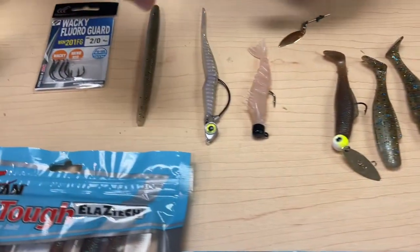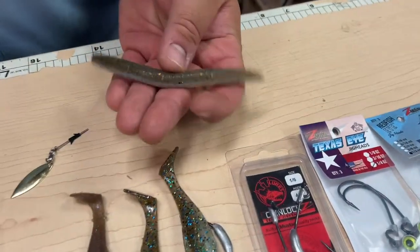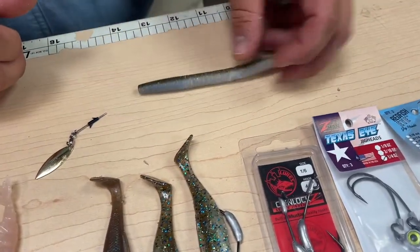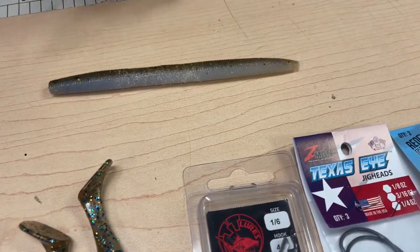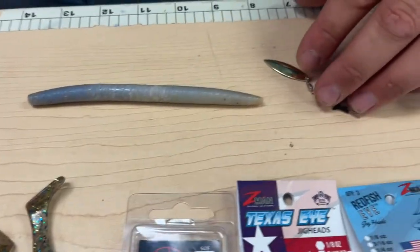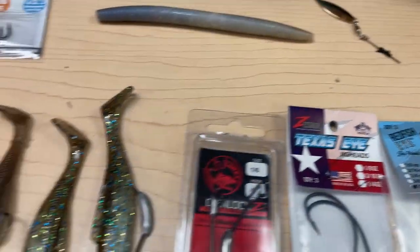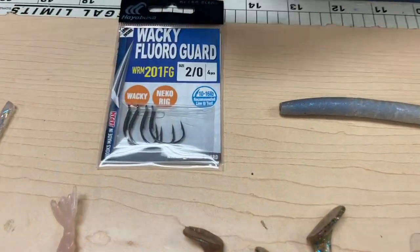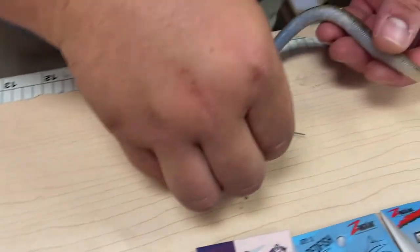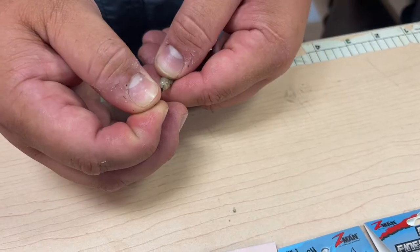Moving over to some freshwater — the Zincers we just got in. These are heavy salt impregnated. They're still elastic but they have a lot of salt in them so they will sink. My favorite way to rig this is with one of these TRD Spins, as well as any style of wacky rig hook. I'll take the TRD Spins and feed it right down the tail of the bait.